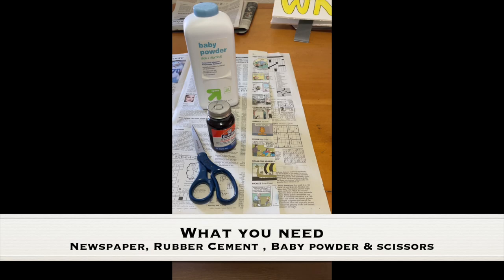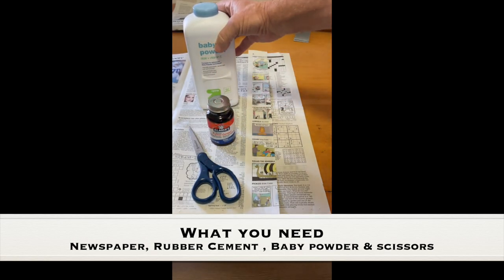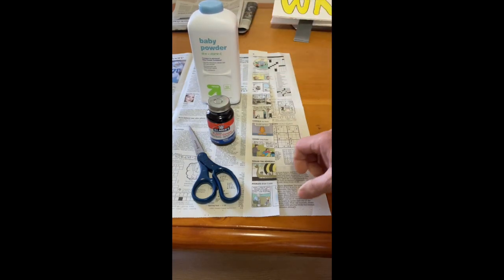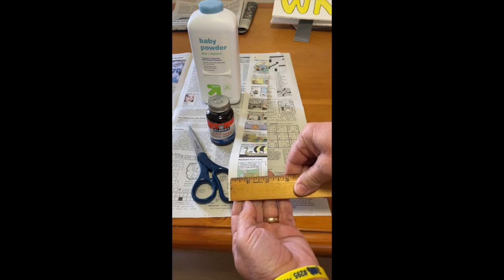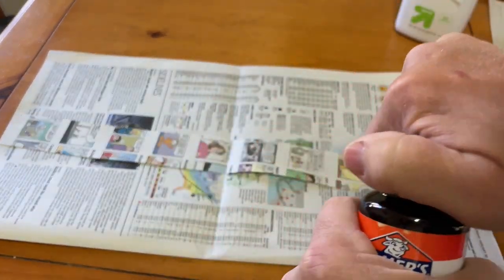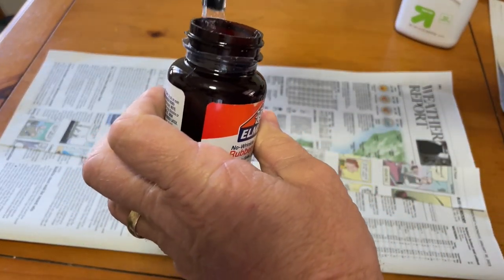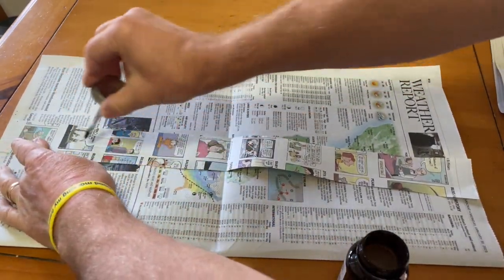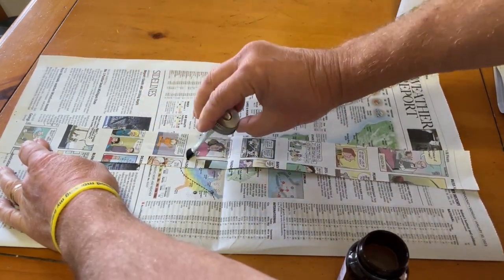What you need for this experiment is scissors, rubber cement — it doesn't matter what kind, I used Elmer's — baby powder, and some newspaper cut to two inches in width, about five centimeters, and the full length of the paper. Take your rubber cement and do a thin coat starting about two inches from the top and bottom, all the way down the inside of the newspaper on one side only.